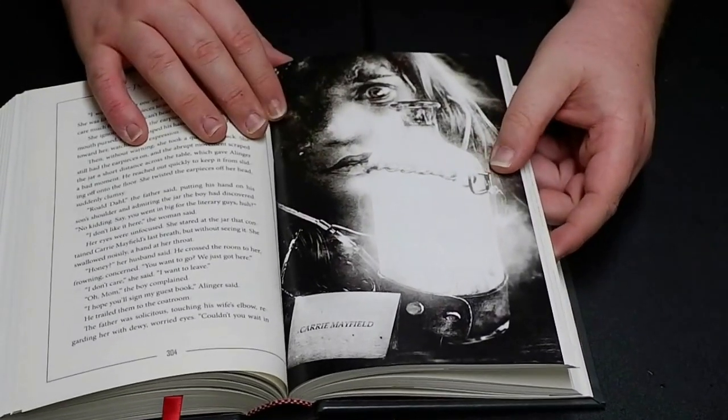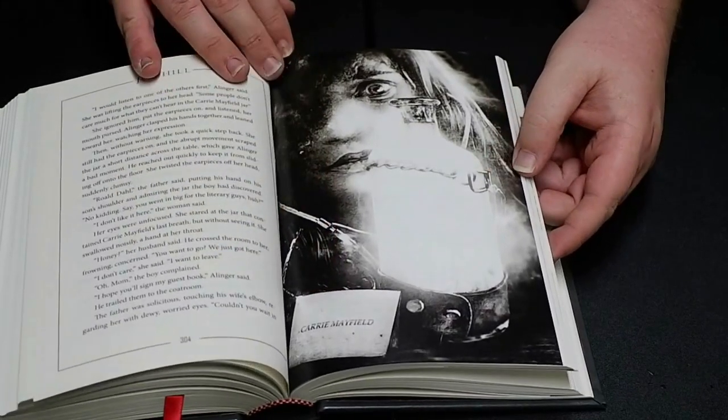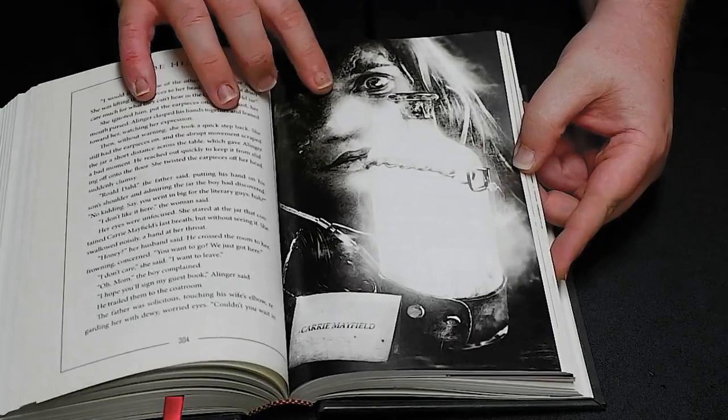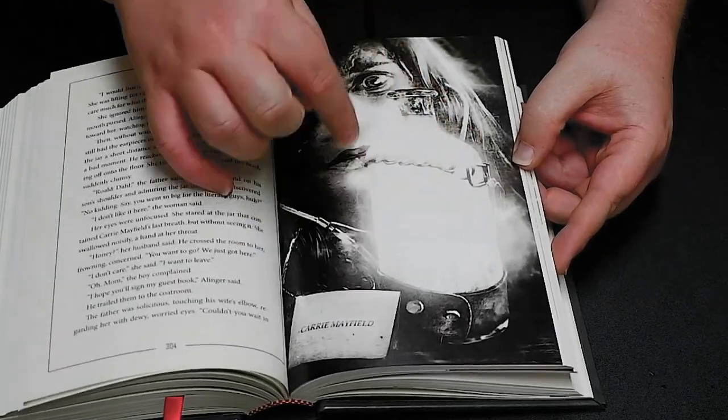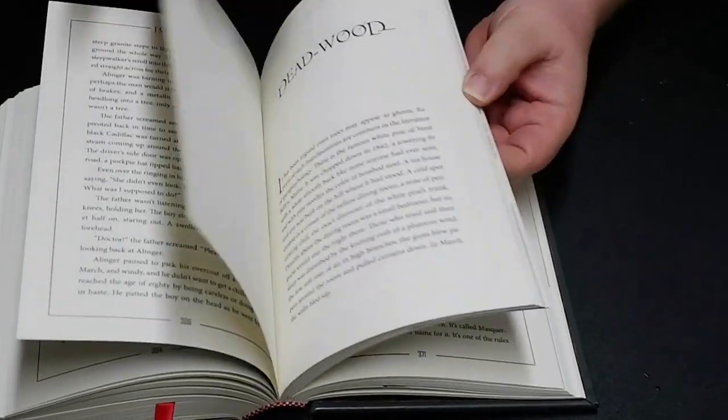Last Breath. Carrie Mayfield — that's what it says down here. It's really nice. I don't know if the picture's blown out, but that's an eye and that's a jar. Really, really cool. I like that.